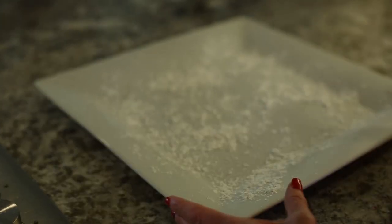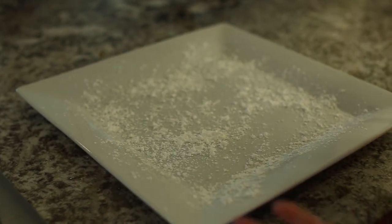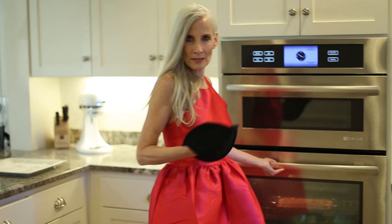I've put some powdered sugar down on this platter and we will invert the cake onto the platter. It's all ready so I'm going to pull it out of the oven right now.